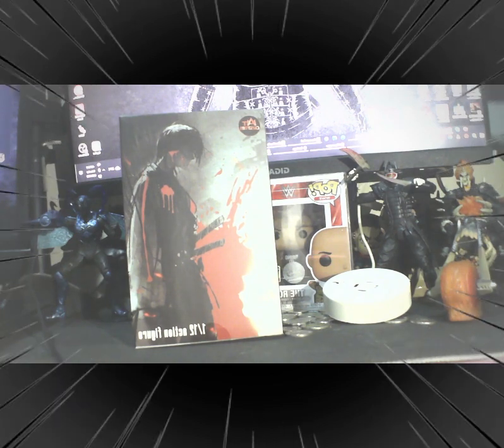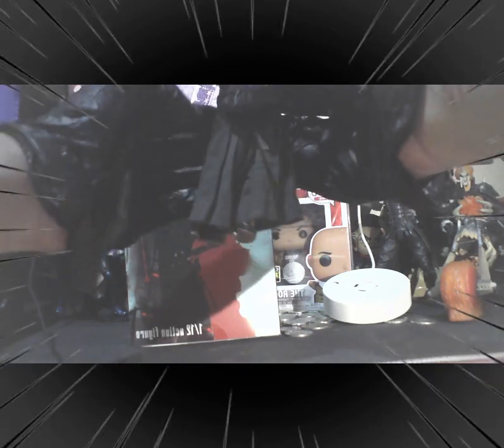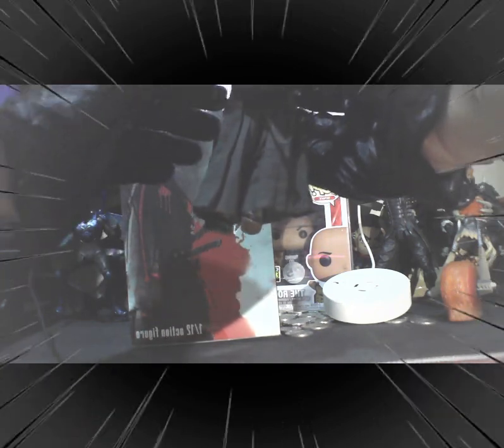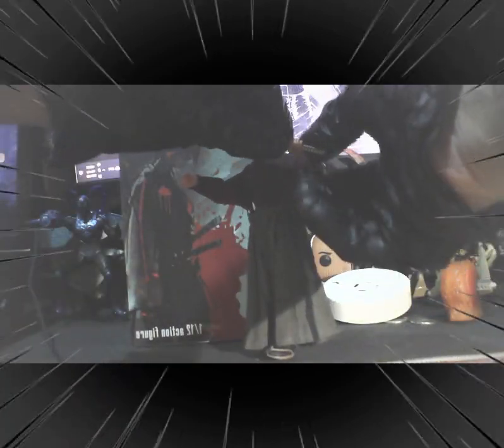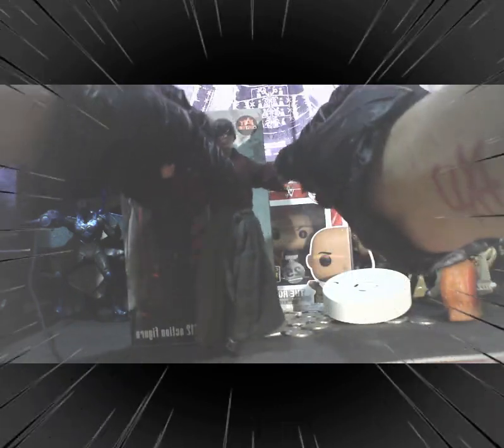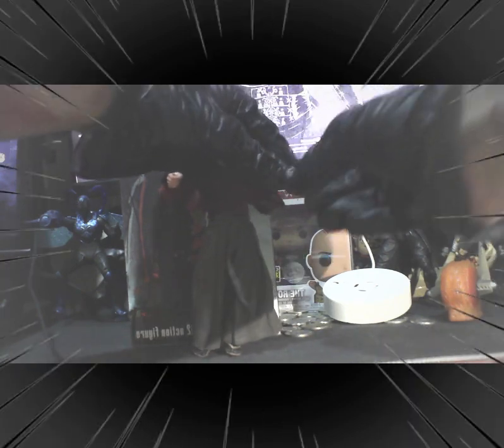Looking for the sheath — there we go. The actual fabric is pretty nice, I could say. This is the reverse edge sword of Kenshin Himura.